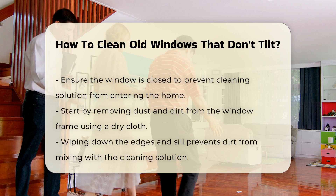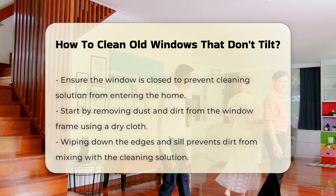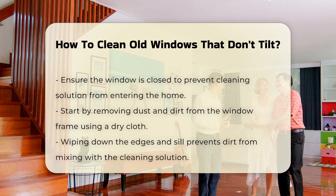Begin by removing dust and dirt from the window frame. Use a dry cloth to wipe down the edges and sill. This step prevents dirt from mixing with your cleaning solution.